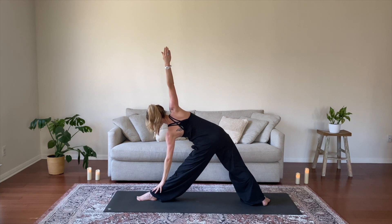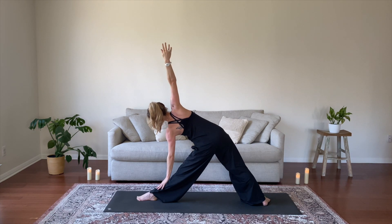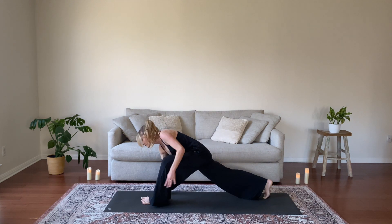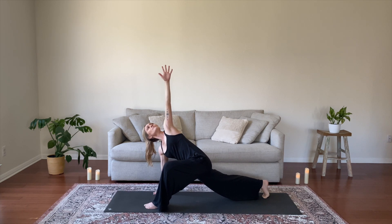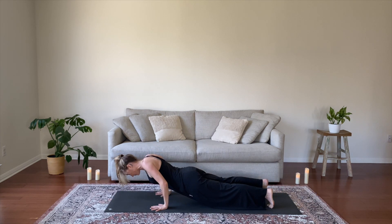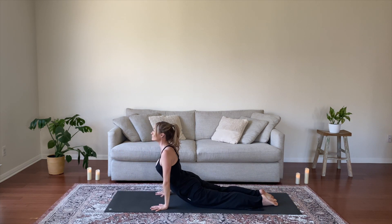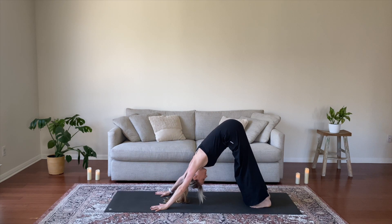Exhale, Trikonasana, shift forward. Take your left arm down, hand to your shin, the earth, or a block. Reach your right arm high to the sky and try to stack your shoulders. Stretch your right hip up and back. Exhale, Revolved Low Lunge, bring your right hand to the ground, lift your left arm. Inhale, draw your left hip back in space and hug your right ribs inward. Exhale, step your left foot back and lower halfway — Chaturanga Dandasana. Inhale, Urdhva Mukha. Exhale, Adho Mukha, downward facing dog.